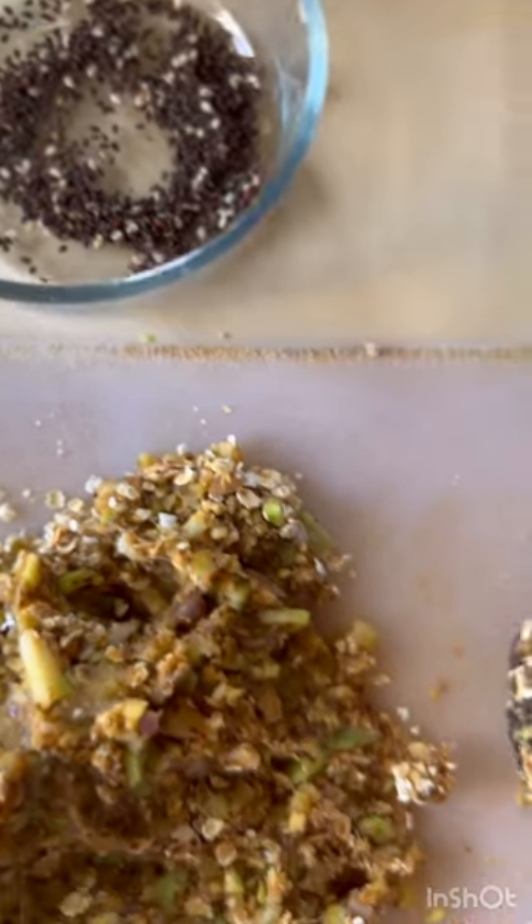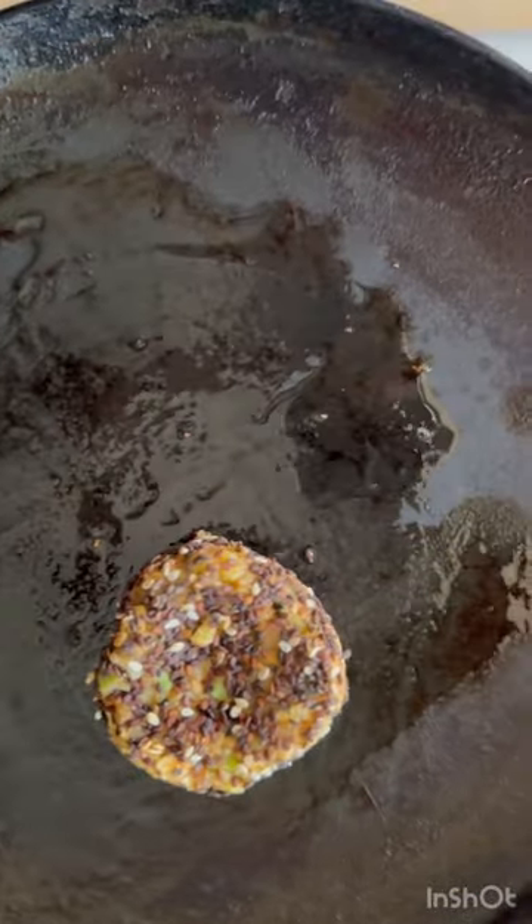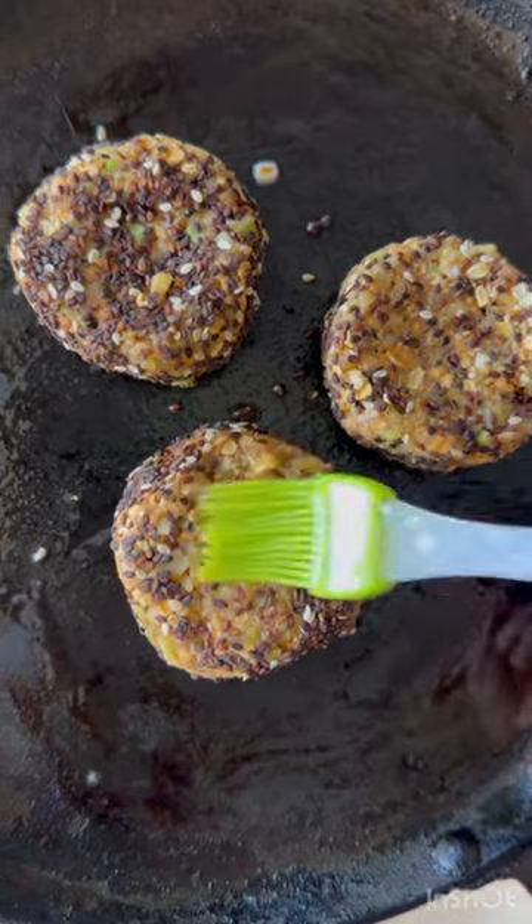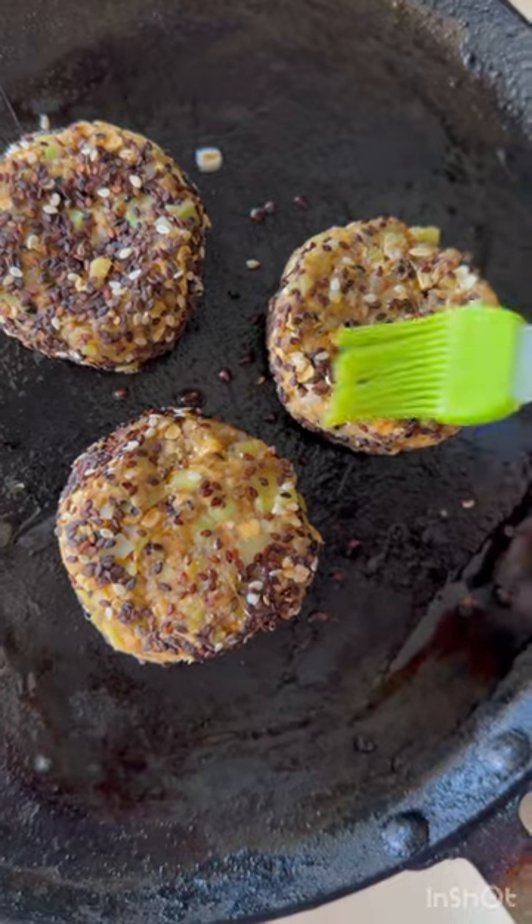That's all you need to do. Now heat up a pan with some oil — you can bake these if you want, or add them to an air fryer. Cook on both sides until super crunchy. You can add these to bowls, wraps, or eat them just as a quick starter.